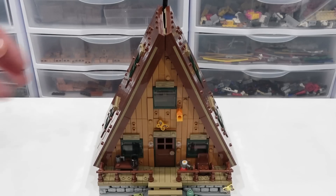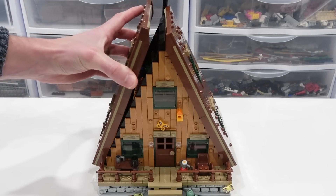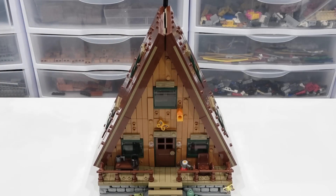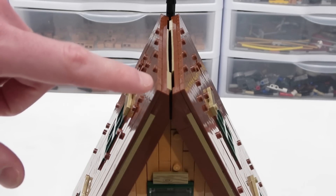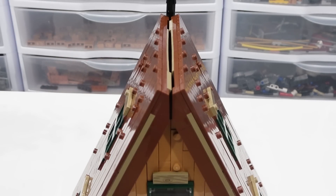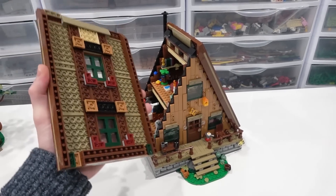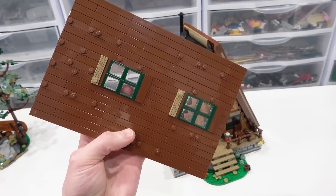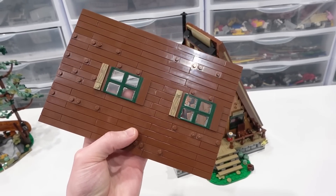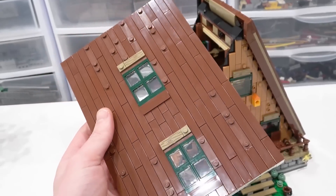The roof panels are absolutely brilliant. There's actually nothing holding them in spot — they're just sitting there loosely, and the construction of them was super satisfying. However, I have run into an issue: mine are not perfectly aligned like depicted on the box and instructions, and I'm actually not the only reviewer that has run into that problem. I would say though, if you do plan on moving this around, remove these because you don't want them to go smash. Once again, a brilliant combination of tiles and studs, those green windows, and those printed 1x3 wood panels.